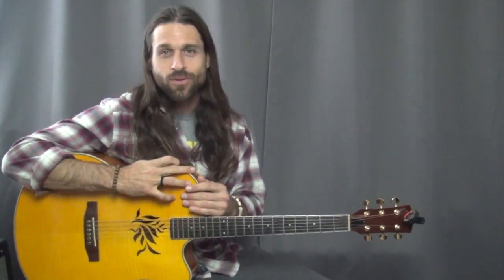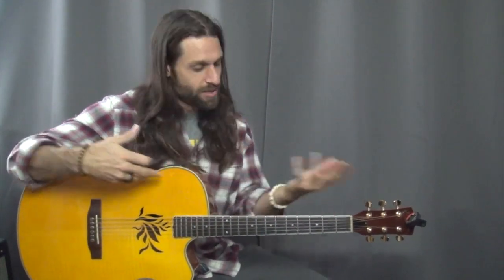And even though Hendrix is like a strat player — electric guitar with a Marshall stack and the whole thing — that doesn't mean we can't do it on acoustic. You just saw me do it. So if I could do it, you could do it.